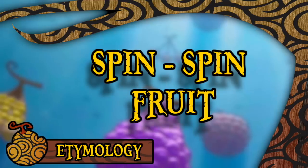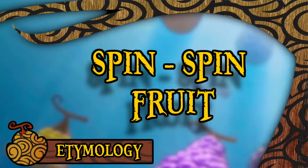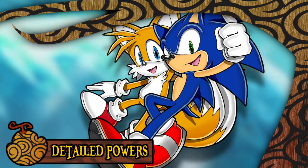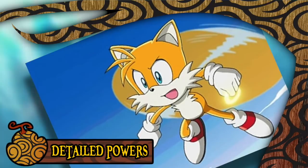In any case, the English translation of this happens to be the Spin Spin Fruit for both the Viz manga and Funimation sub incarnations. So this is a very cool fruit for me personally, for one primarily nostalgic reason. And I'll ask you to cast your minds back briefly into the realm of Sonic, specifically to look at the character of Tails. Now as a child, I was always much more interested in Tails because I very much preferred the idea of flight to that of being able to run really fast.